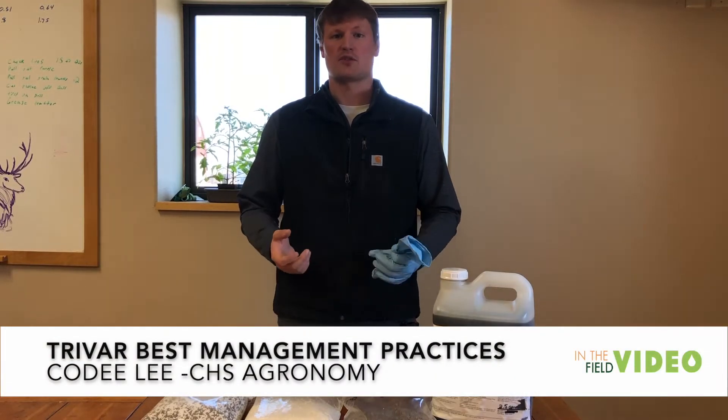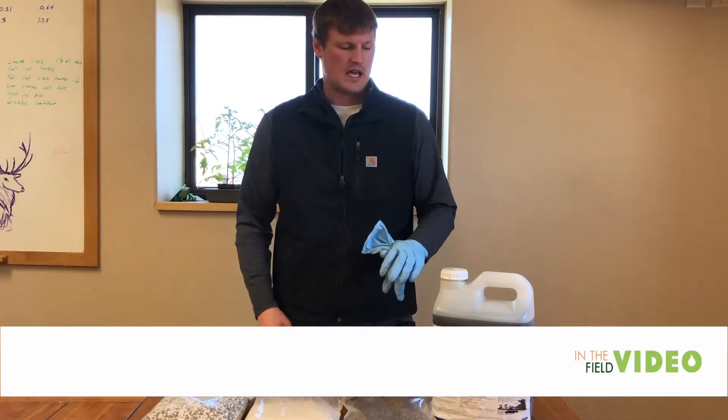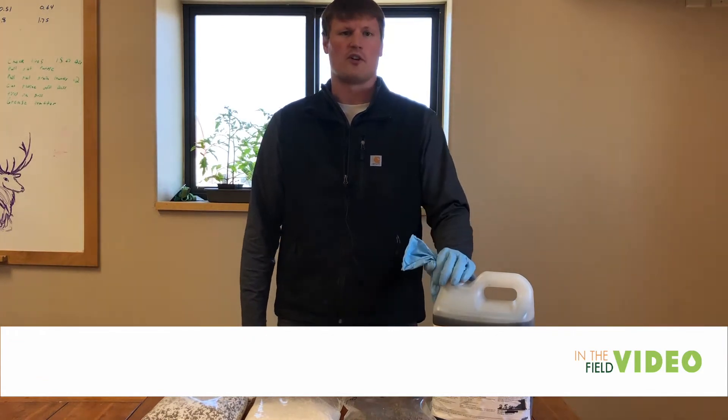Hi, I'm Cody Lee. I'm a tech specialist here with CHS Agronomy. I'm here today to talk to you a little bit about TriVar.